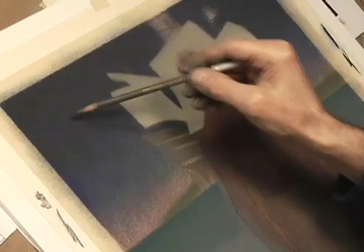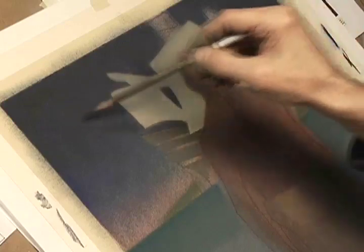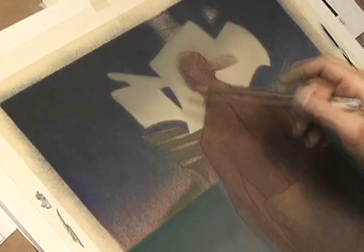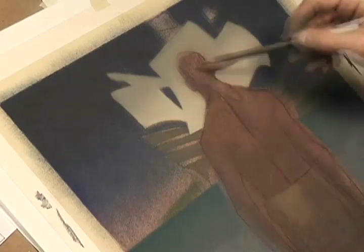I like the drama of the shift from this color — from the value here to the value here. It's dramatic. But for the rest of this activity, I want to keep it all in the same value range so it doesn't compete a whole lot with the figure.